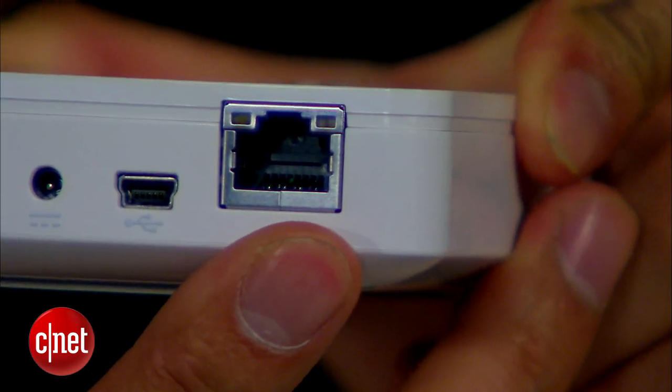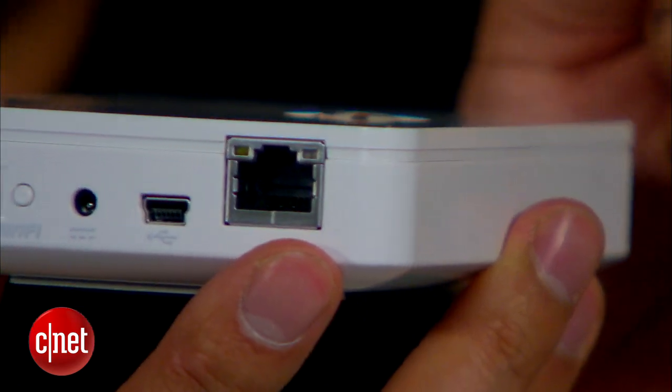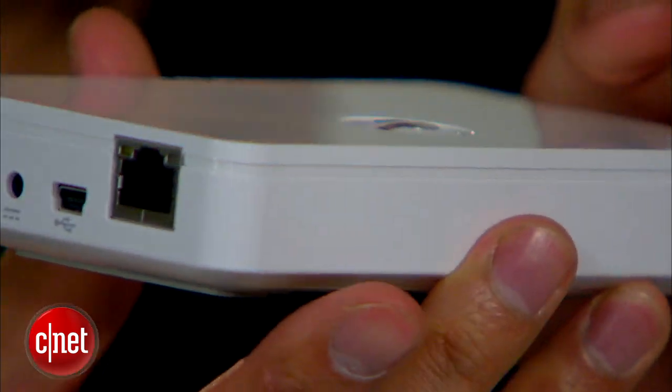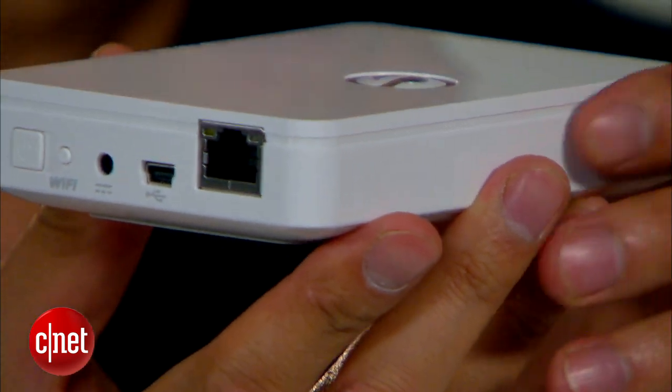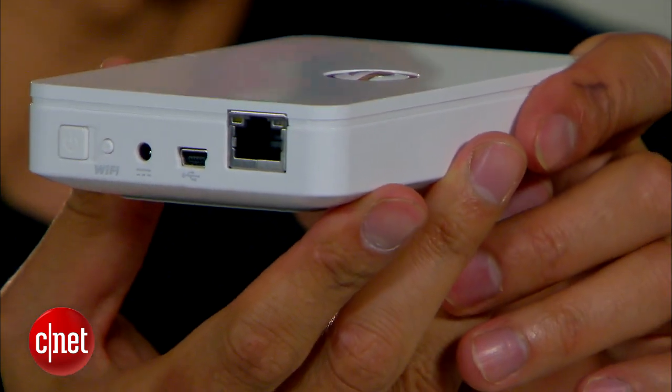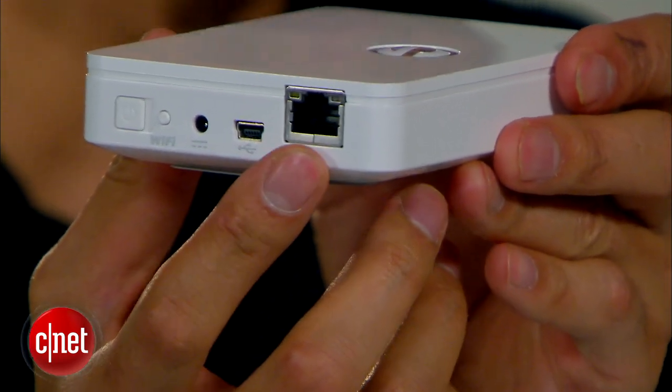And over here you can see a network port. This is a gigabit network port, and you can plug this device into an existing network to share the internet with the devices connected to its Wi-Fi network. On top of that, you can also stream its content to the rest of the network, like a NAS server.